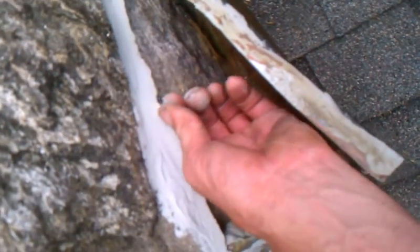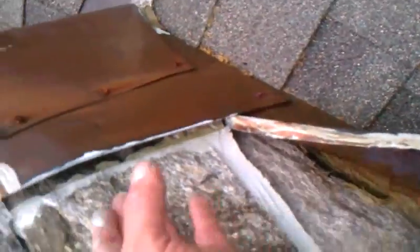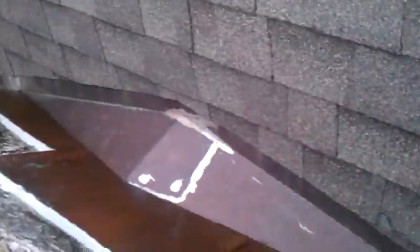They also used something called Volcom caulk, and that's stuff that really isn't any good. You can see this is where water's been draining down in through there. I was here a couple months ago when I found this, so the homeowner's going to give us the okay to redo this chimney. What we're going to do is take out all this counter flashing, bend more, and put spring clips on it.